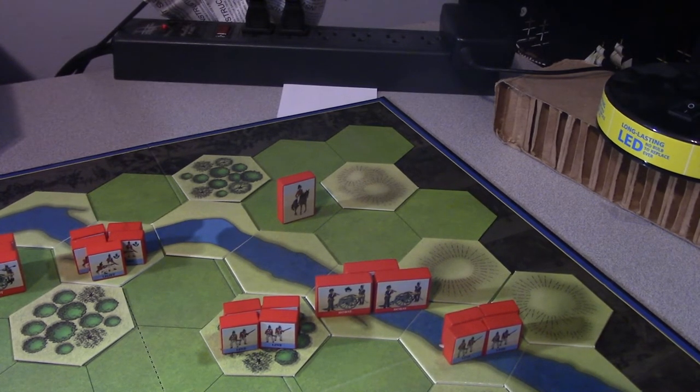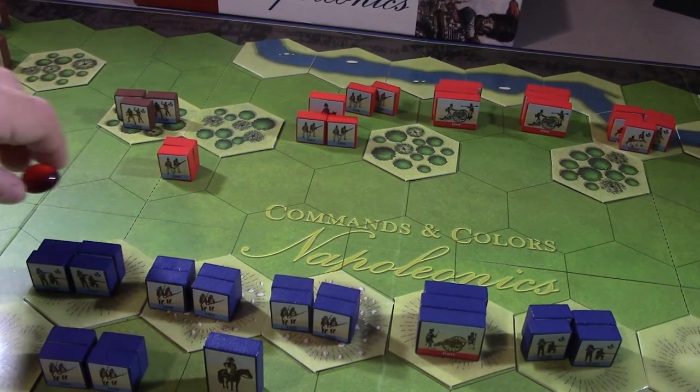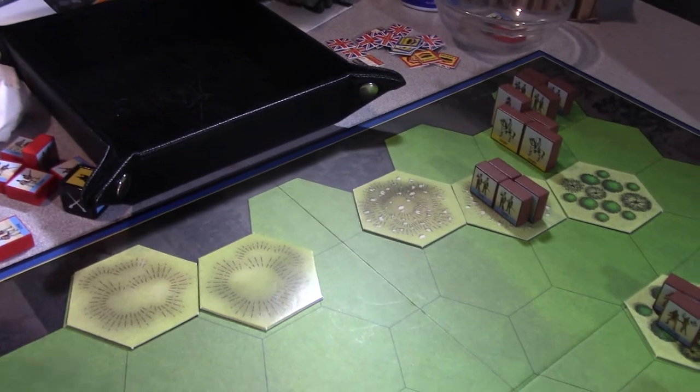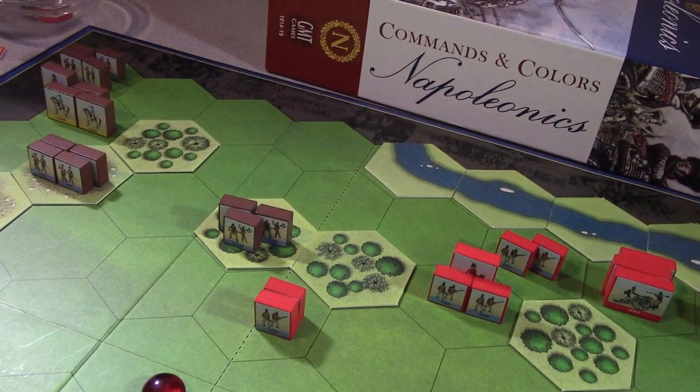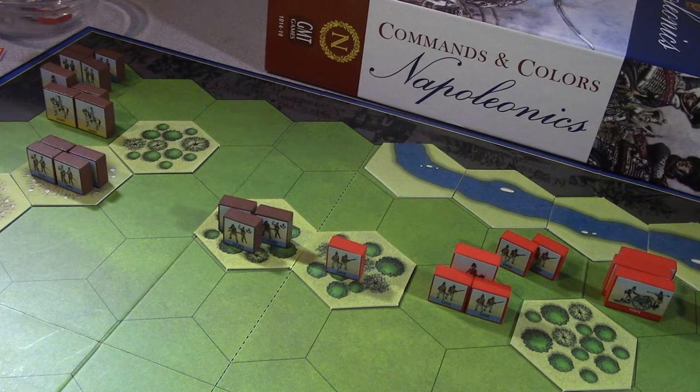Probing center with two French units - probably these two right here. We're going to fire with the light infantry - five dice. Things aren't looking good for the British there - they tried to move up but face overwhelmingly good firepower from the French. One more infantry dead and a flag, so they get pushed back. I'm surprised I haven't taken a unit out yet - I've taken out seven blocks total but not enough to eliminate a unit completely yet.